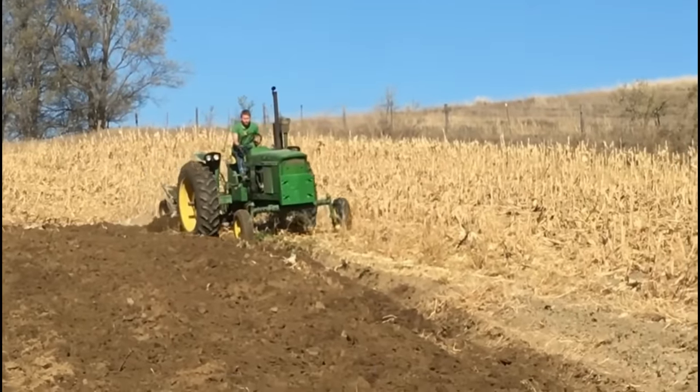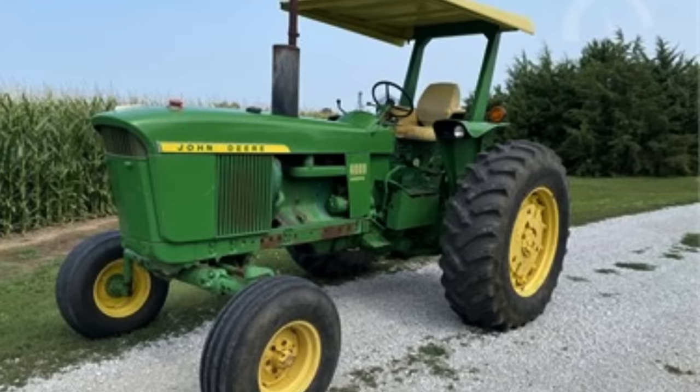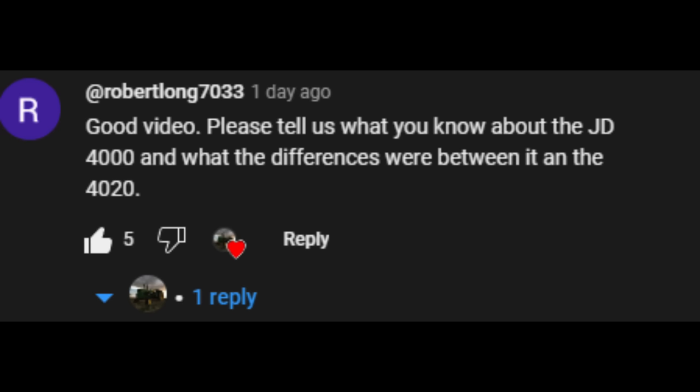Good day and welcome to the channel. Today we're going to be covering the John Deere 4000 — what made this tractor different from a 4020 and why John Deere decided to start building these. Before we start, I'd like to thank Robert for suggesting this video idea.